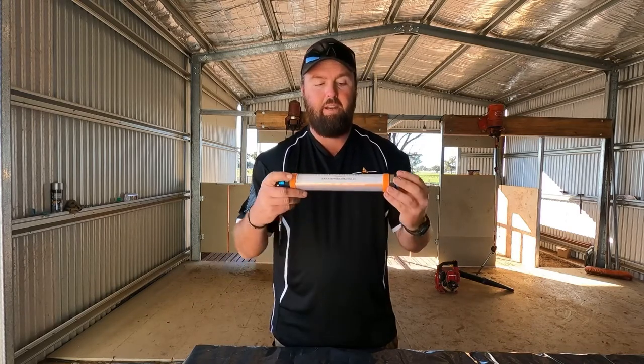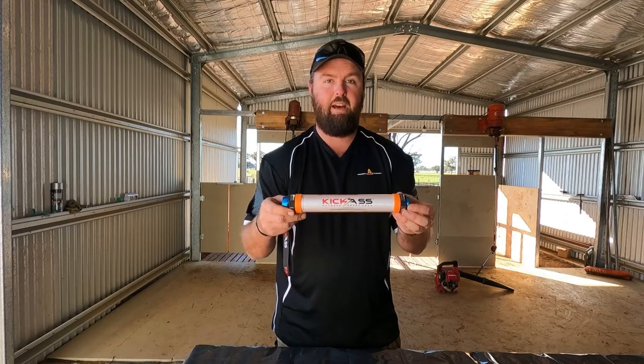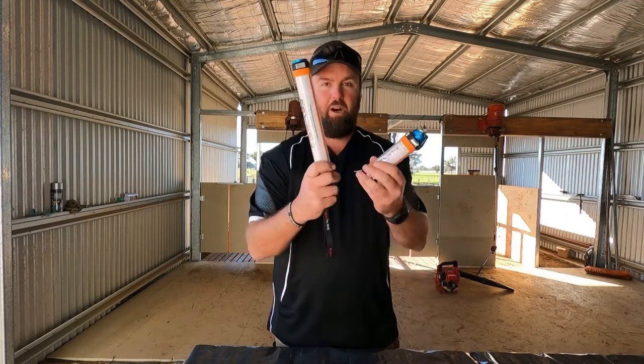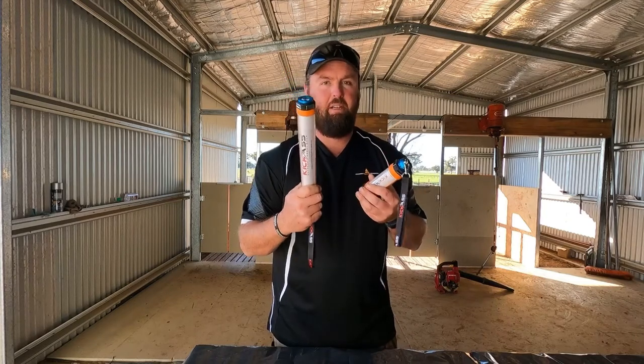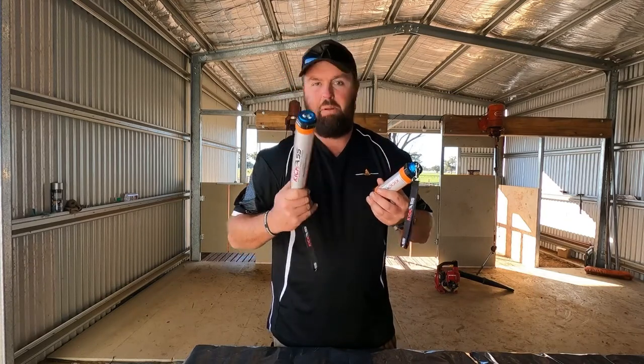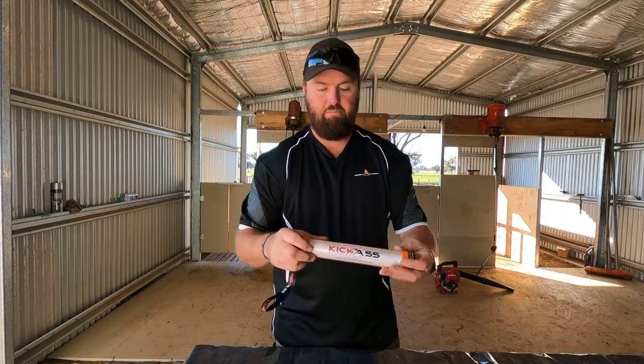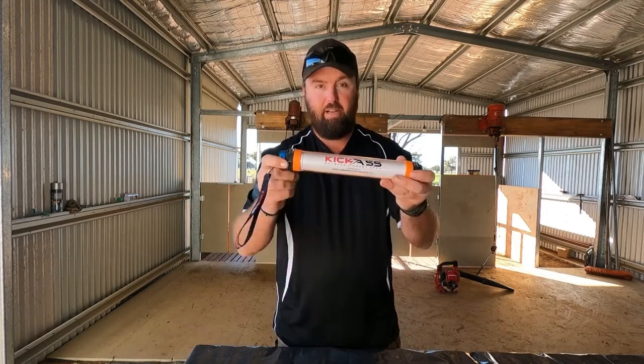That's a quick rundown on the Kick-Ass LED power bank torches. Buy them in a combo — works out cheaper at 79 bucks, probably 10 bucks less than you'd pay elsewhere. Kick-Ass, awesome, one year warranty. Jump on their website: AustralianDirect.com.au. Hope you enjoyed that little introduction to the LED power bank torches.